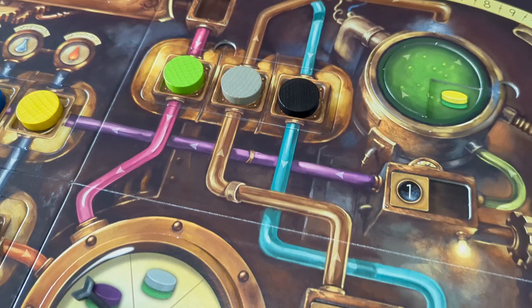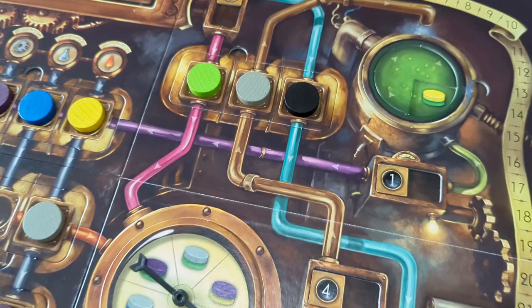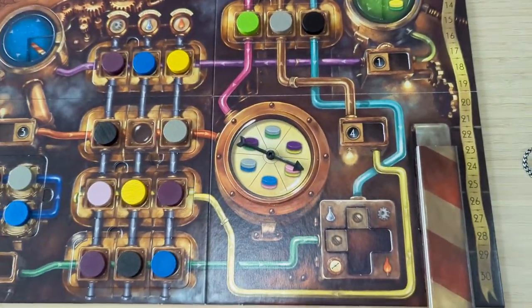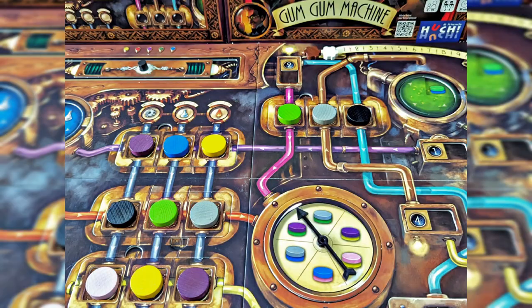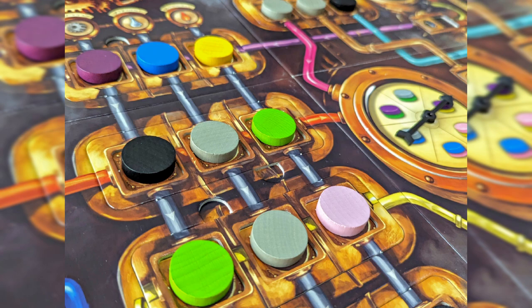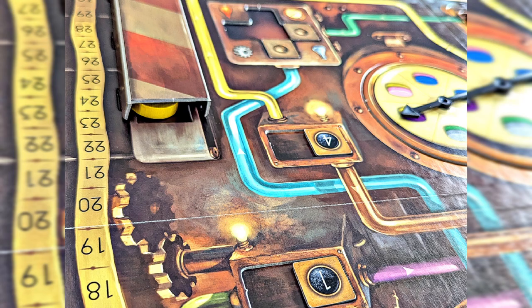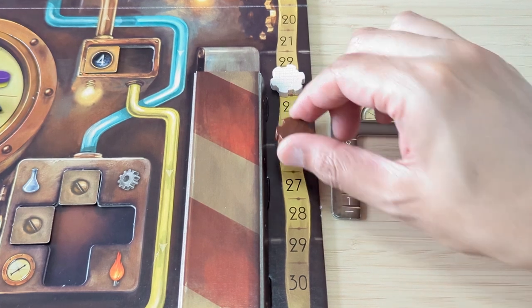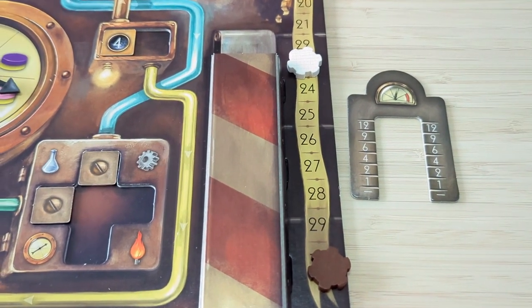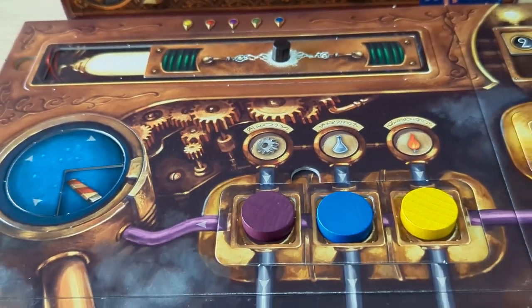The players take on the role of trainees at a laboratory that produces gum gums. A gum gum is, according to the rulebook, the best thing you can ever imagine. It's round, colorful, and everybody wants it. One gum gum is made of several gums and a black lid. The players are essentially trying to produce the best gum gums using the gum gum machine. The game end triggers as soon as the first player scores 30 points, and the player with the most points at the end will become an assistant to carry out research and work in the laboratory.